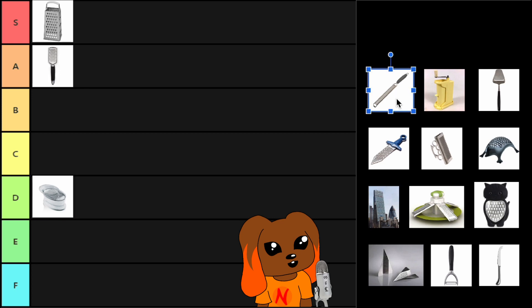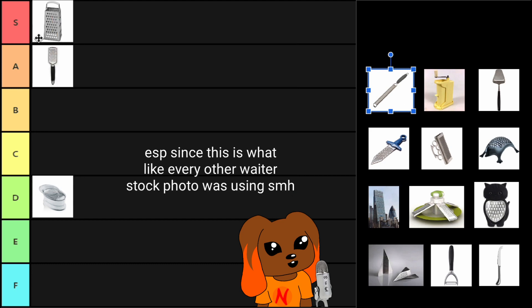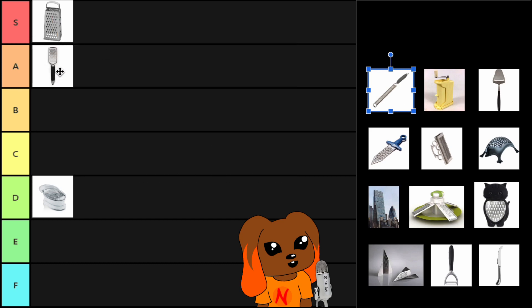Next, we have the cheese grater that looks like a file. If you do woodworking, you know. Pretty much the same as our friend the handheld cheese grater, and therefore I feel like it will go in C.